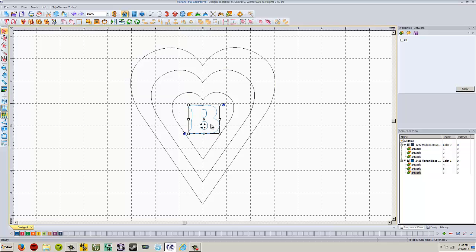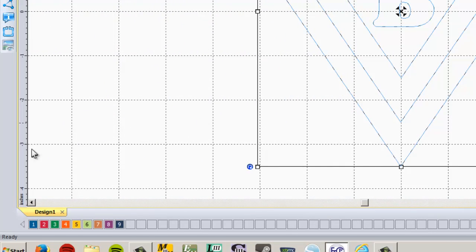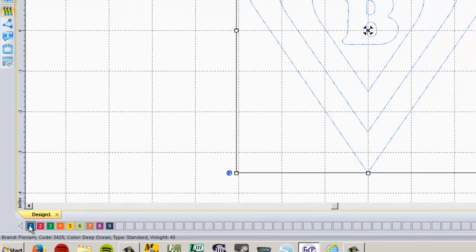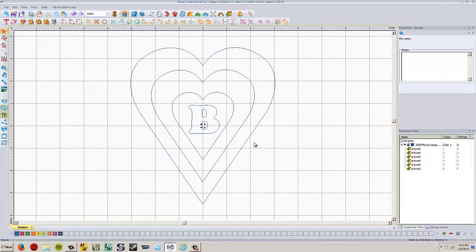Now we're ready to start setting fill types. We're going to click off our B. We ended up with two separate colors for everything, which we don't actually need — we need it all to be one color so it's easier to work with. Select everything by clicking all items, then right click on the first color. It doesn't matter what color as long as it's all the same color. Now everything is this blue color, whereas it was gray and blue before by default.